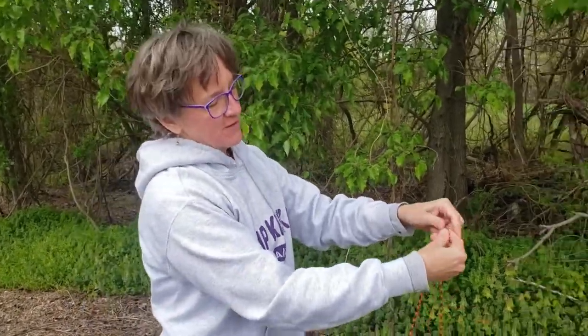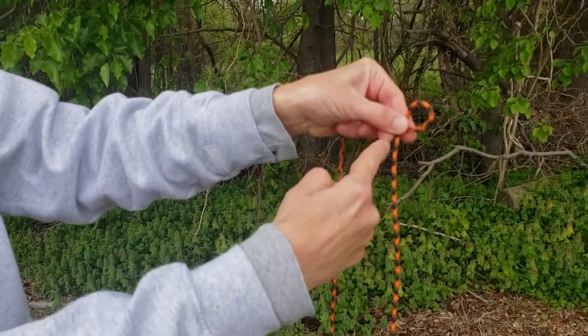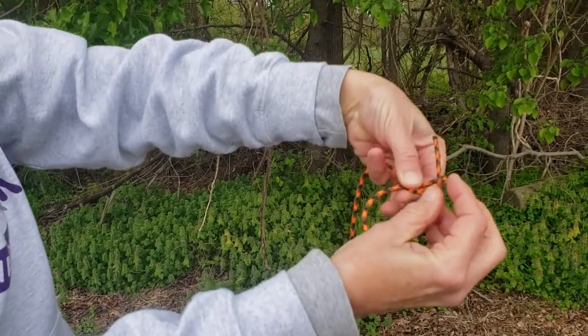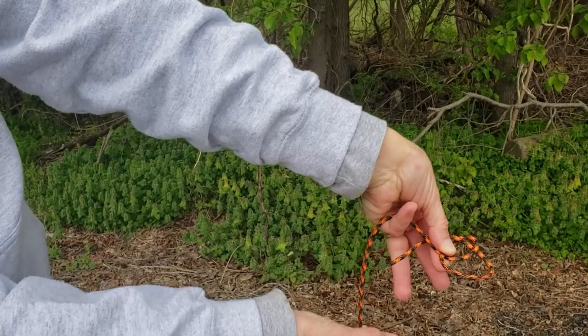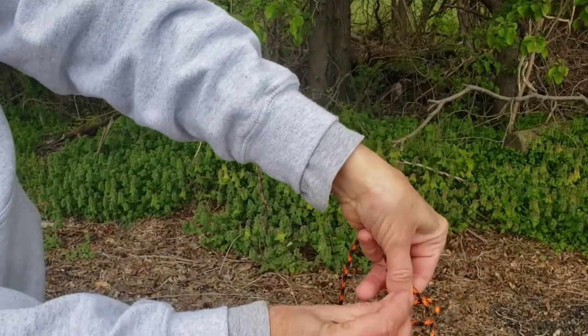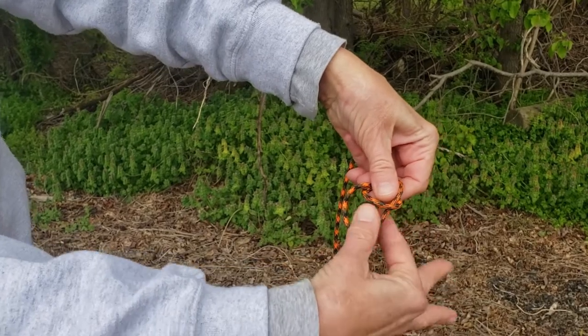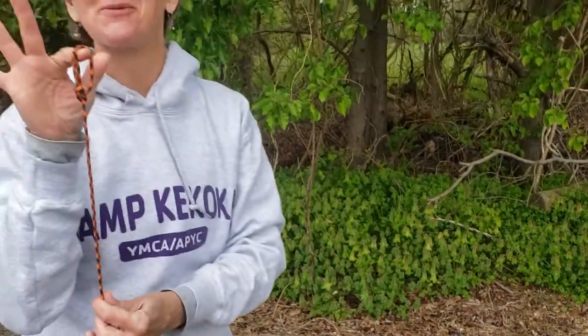Let's do it one more time. Take your rope. You've got to make a P. Our bunny is coming up the hole. It's going to go around the tree. See it coming around the tree? After it goes around the tree, it goes back down the hole. You grab the bunny, those two lines — and you've got a bowline.